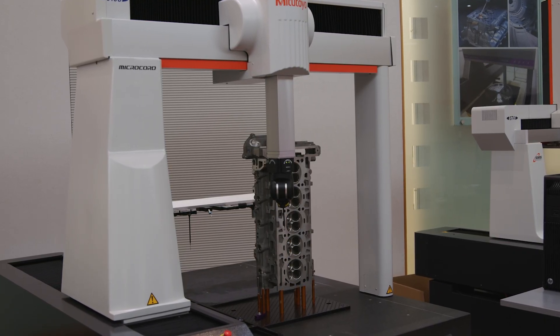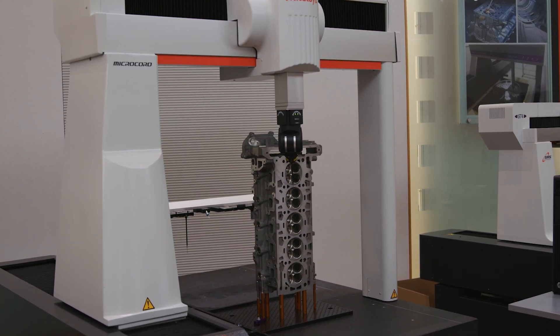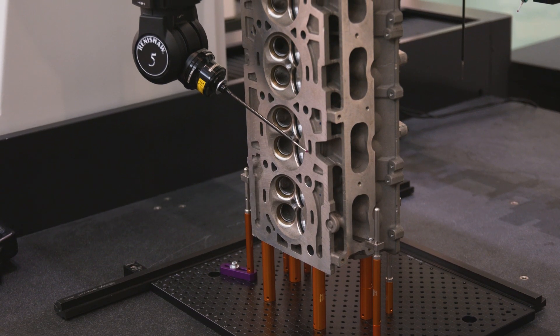So why do we use the Renishaw Revo head? The Renishaw Revo head is one of the fastest and most capable systems. It's Renishaw's premium product and it has a place on our CMMs.